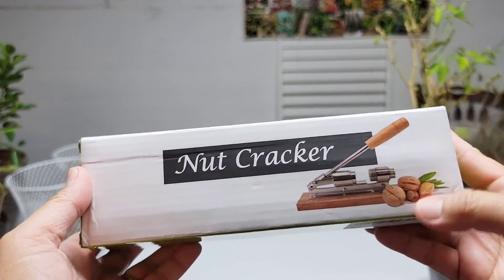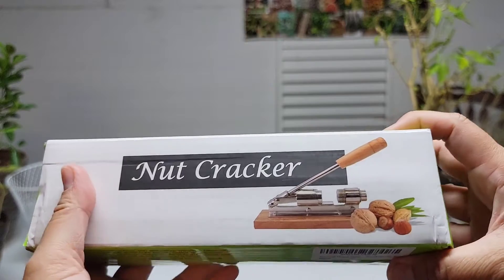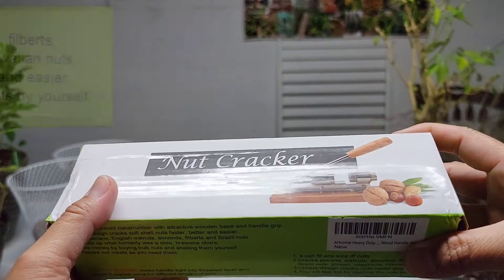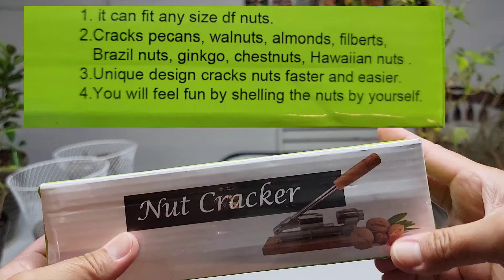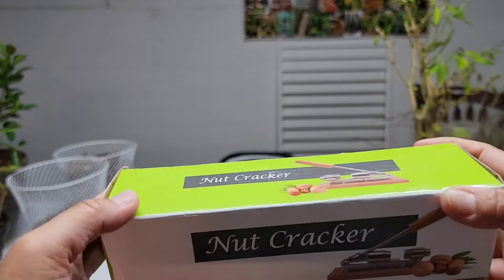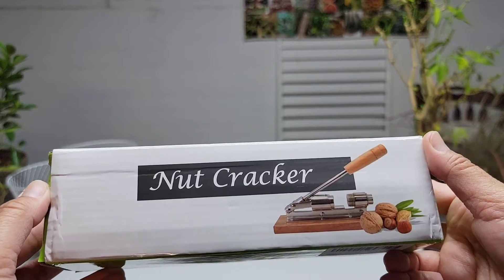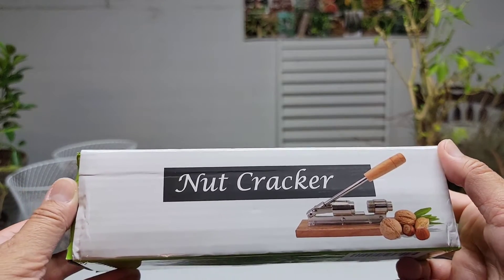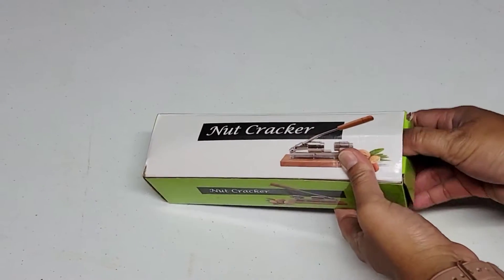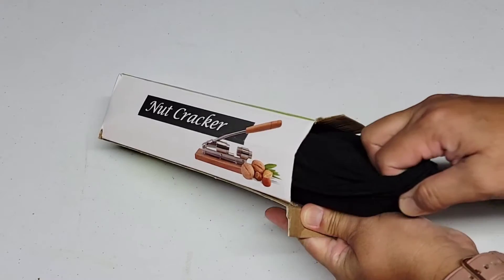This is the box of the nutcracker, and this is the picture of what is inside. You can use this for pecans, macadamia nuts, and some other nuts. According to the reviews, this is supposed to crack pecans faster, which is what I'm trying to do. I'm so excited to see what's inside — let's open the box!